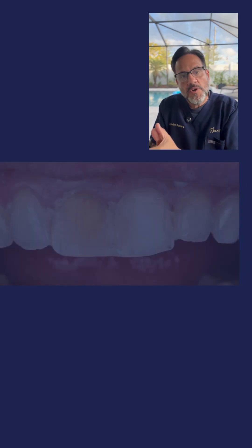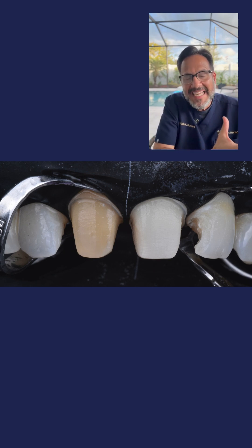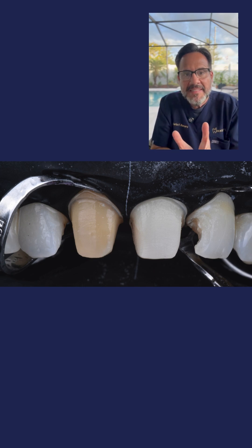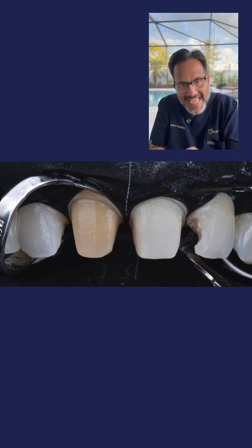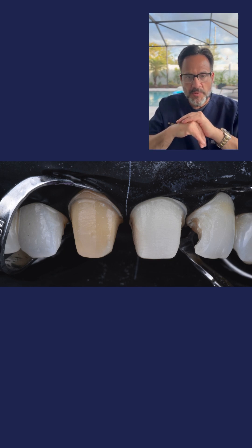So now let's go to photo number five. In photo number five, I have completed the preparation of both teeth, eight and nine, and I've completed also the immediate dental sealing of both of these substrates. Right after that, we're going to remove the rubber dam. We're going to scan these teeth, and we're going to send them to the lab for the fabrication of the final restorations.